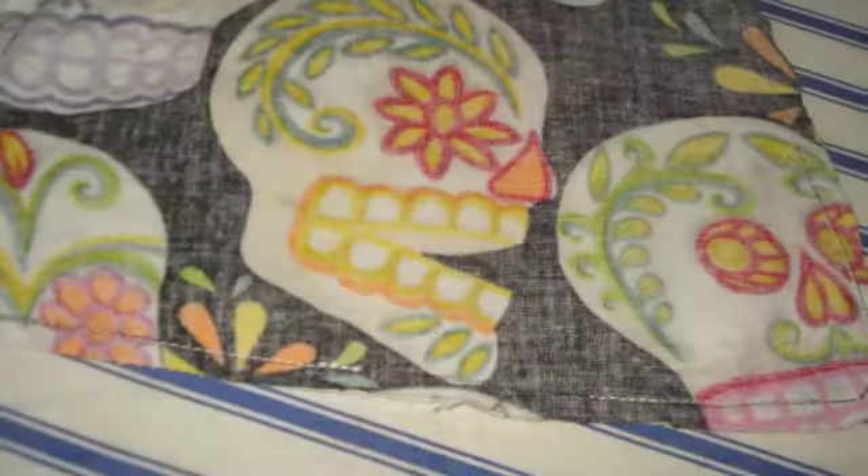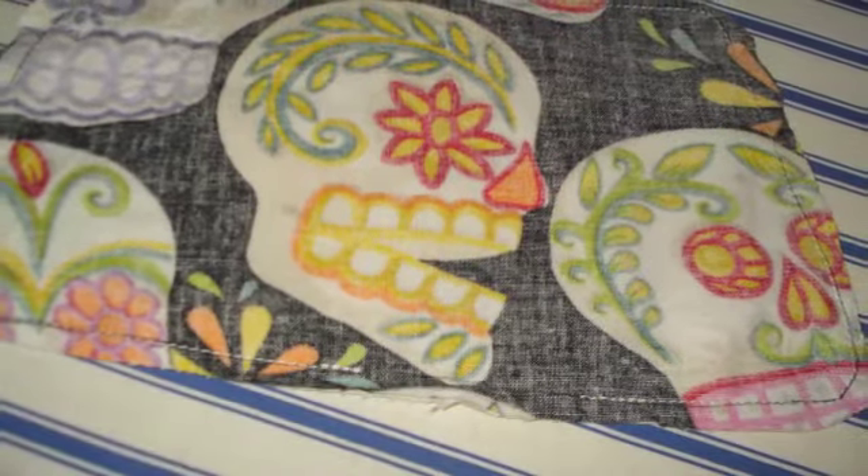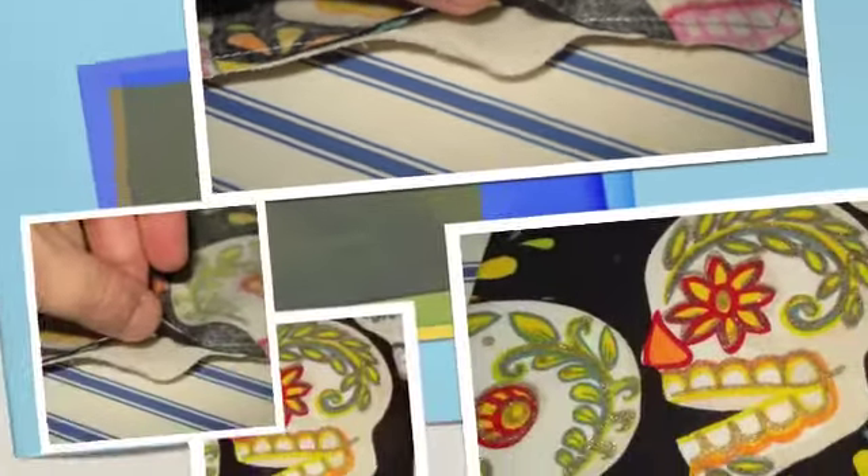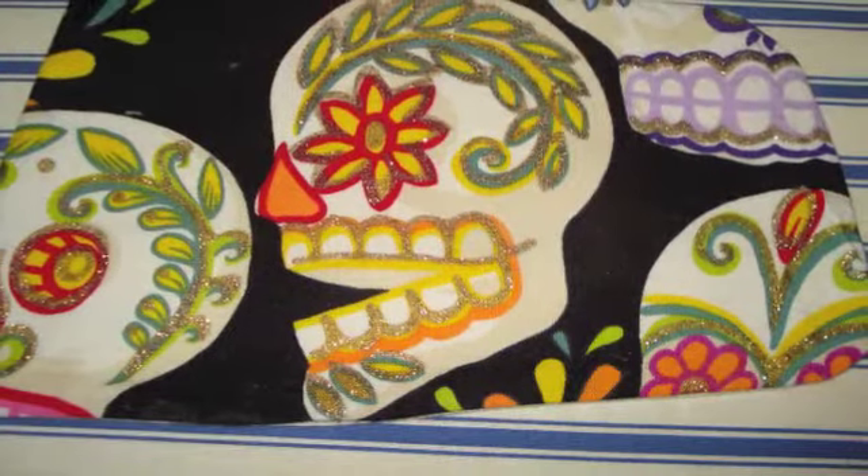Lay it on some fabric, cut out the fabric, and sew around the edge. Leave an opening to turn it, and then it's right side out.